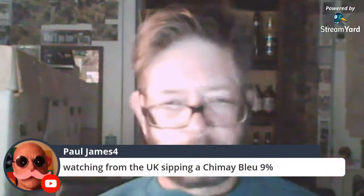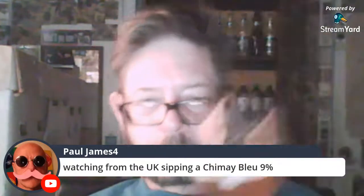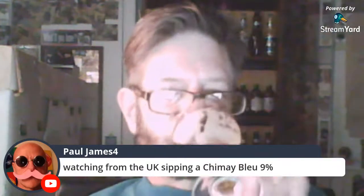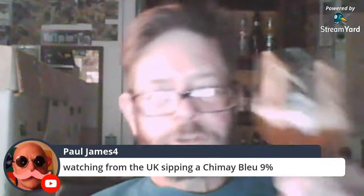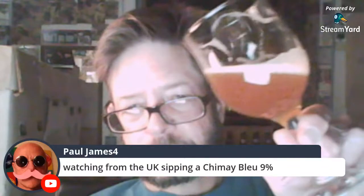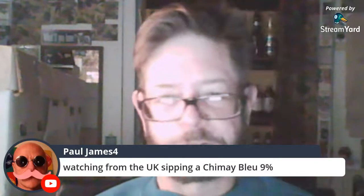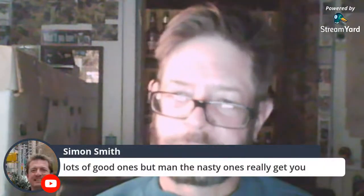Watching from the UK, Paul James is sipping a Chimay Bleu 9%. Cheers, Paul — I like that pink mustache. Is Chimay Bleu better than what I'm drinking? I don't know if it's better, but it's certainly not worse — no way inferior to this, impossible.